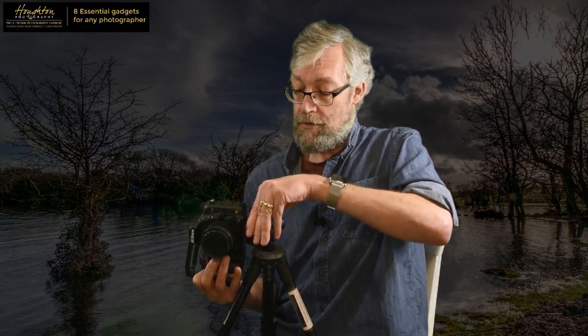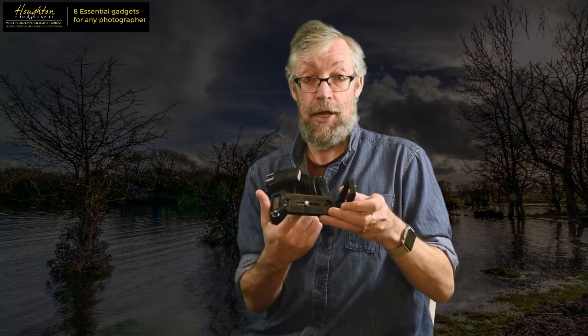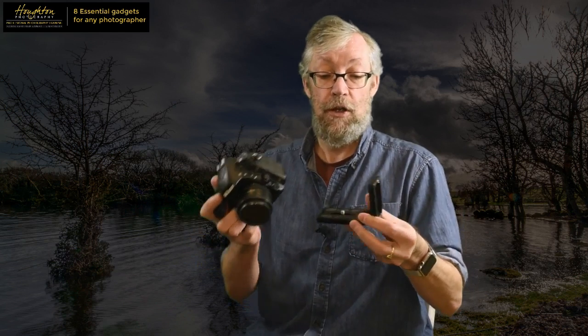This is where the L bracket comes in. The L bracket has a long length which goes underneath the camera, with a screw that goes into the tripod socket. The screw moves along a cut-out, so this universal one fits pretty much any camera. You just connect it to the right place on the base of your camera and screw the L bracket in.